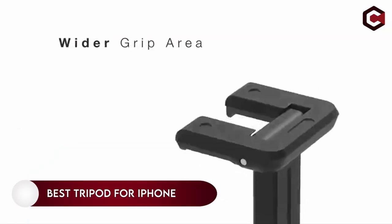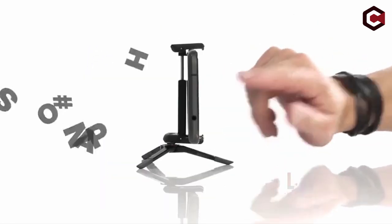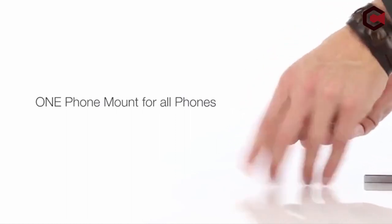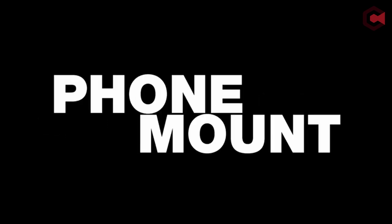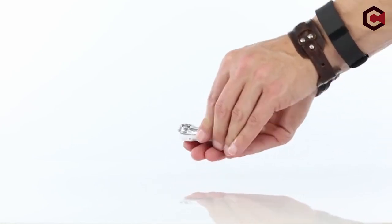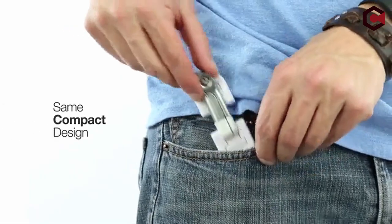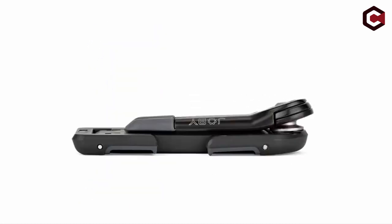A tiny tripod is an essential accessory to have for your smartphone and DSLR camera. Whether you are a photographer, videographer, or someone who enjoys traveling, there are tripods that are specifically built for your iPhone just like other accessories. There are many decent tripods on the market that will work with your iPhone. So here is the list of the top 3 tripods for your iPhone that you may purchase based on your demands. This list is based on my personal opinion and research.